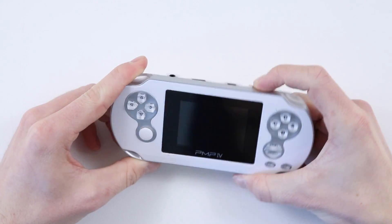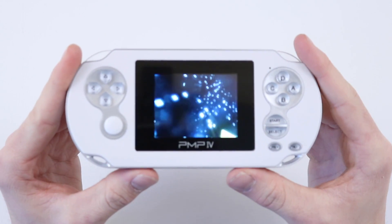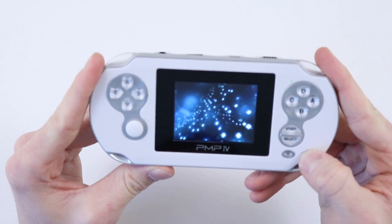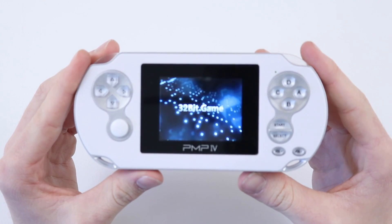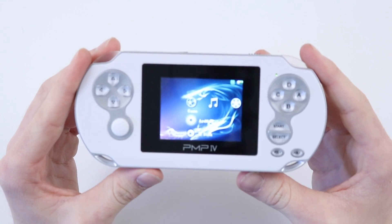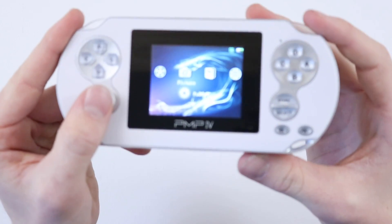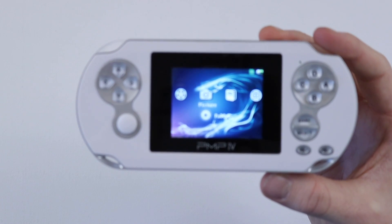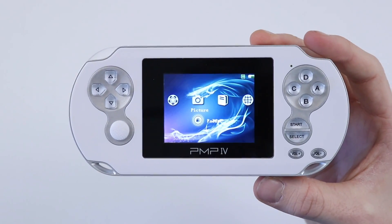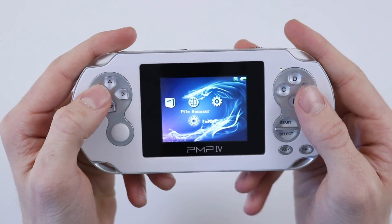Let's see that boot animation again. Wow, that was anticlimactic. Obviously a PSP rip-off of the loading screen, but that was inevitable, wasn't it? Let me just sort out my focus — there we go. Pretty obvious that's what that was going to be.